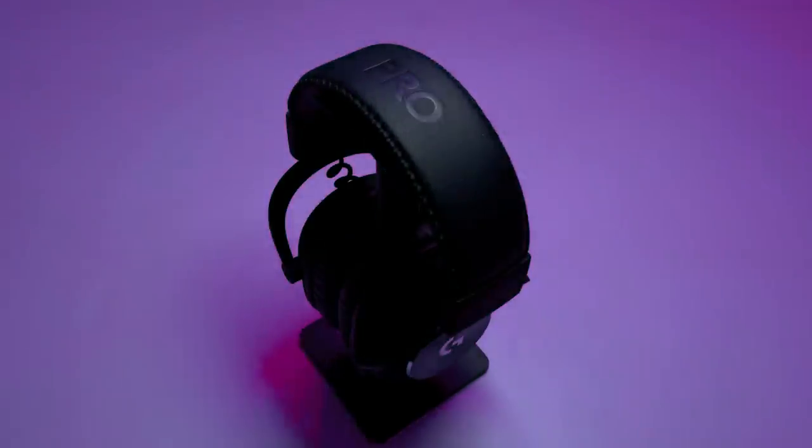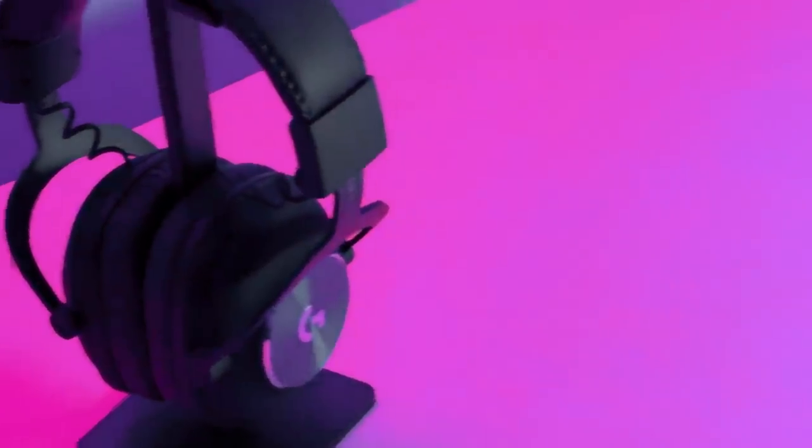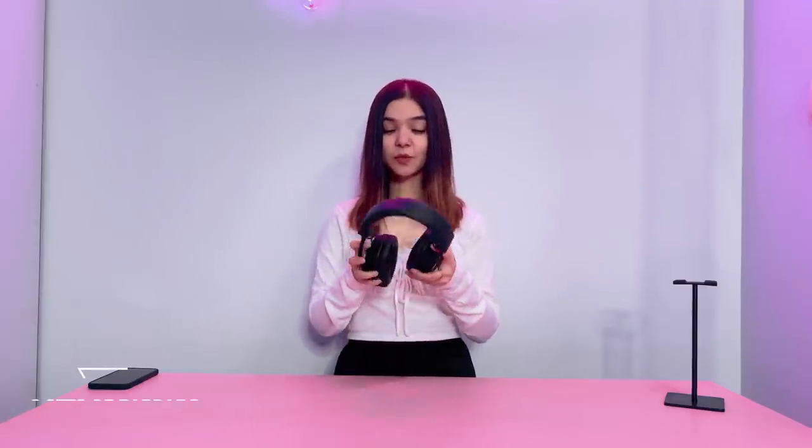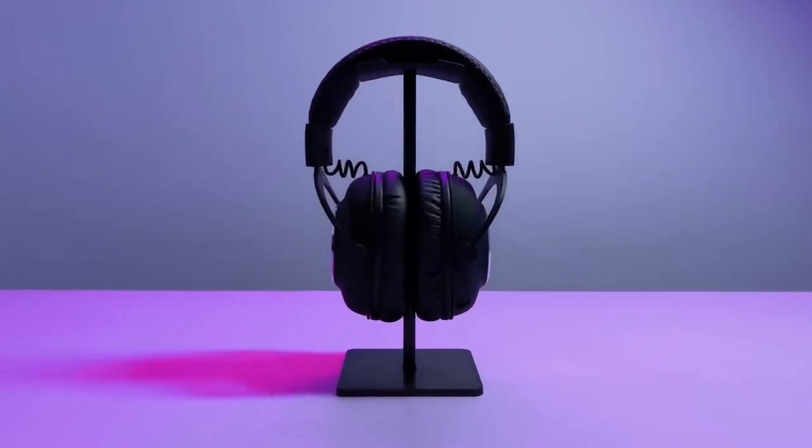The headset itself is very light, weighing only 320 grams. The headband is really soft and super adjustable — it fits perfectly on your head. When you look at the build and design of this headset, it looks really premium. It comes with two options for ear pads, so you can pick whichever is comfortable to you. I prefer the leather ones, so I've been using those.